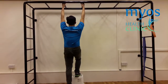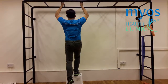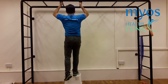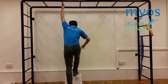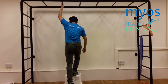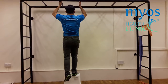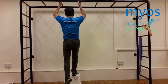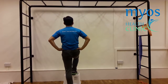Keeping your core tight, step up on the stool slowly. Keep your body straight and do not lean your upper body forward when you are moving upwards. This is a negative demonstration. Step down in a controlled manner while still keeping your core tight. This is one repetition.